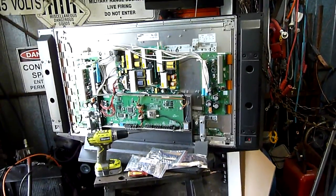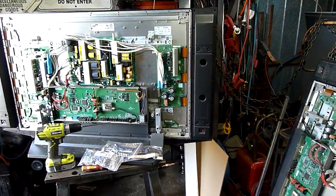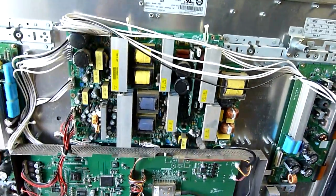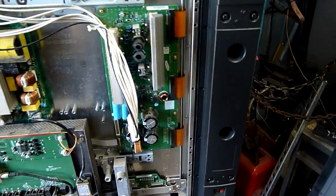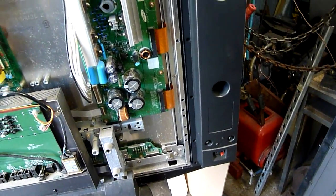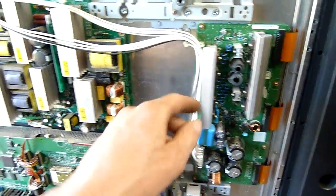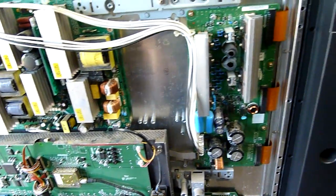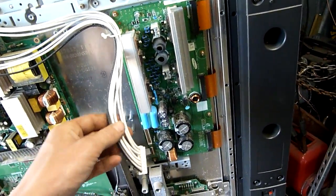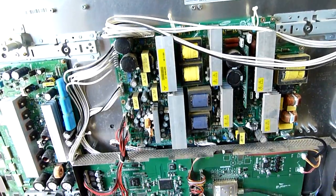G'day folks. I figured I'd do a quick little update on these plasmas that I'm playing with. They're both the same internally as I found. Just going through possible causes of failure, and disconnecting the X main buffer settles the power supply down before it makes surging noises. You can hear it chirping and carrying on, but with it disconnected it ran okay. The panel didn't do anything but it wasn't carrying on like it used to.